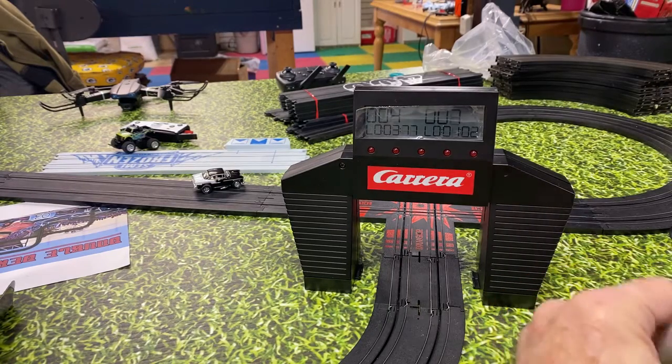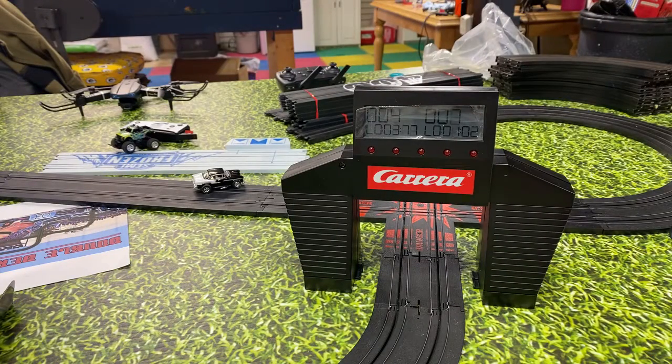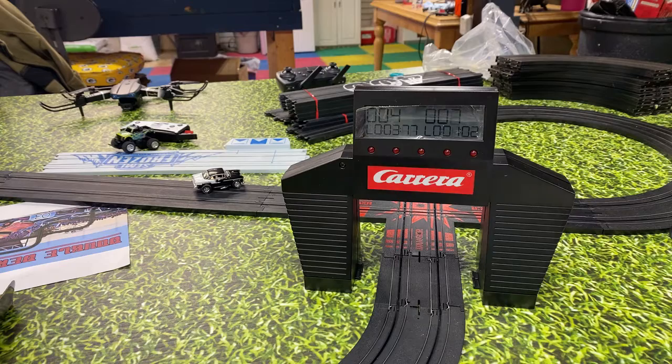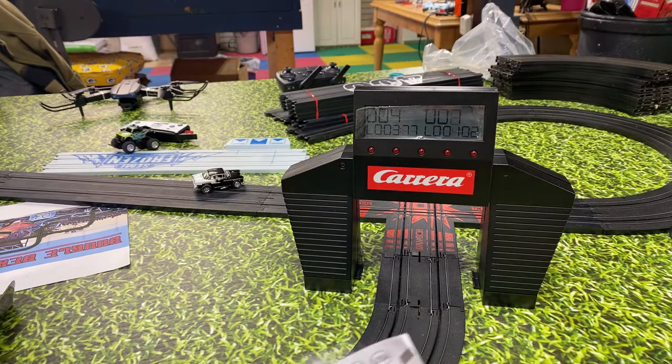The problem with these manuals is they have to have every language on the planet. Let's go all the way up to English — France, Great Britain, the US. Oh, God save the king! Anyway, this is a two-lane lap counter. Denmark — why do they have all of these?